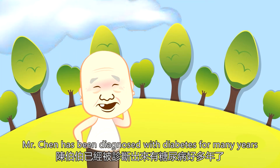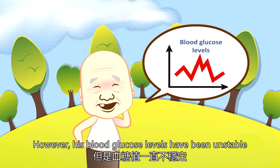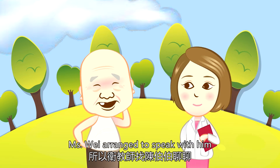Mr. Chen has been diagnosed with diabetes for many years. However, his blood glucose levels have been unstable. His diabetes educator, Ms. Wei, arranged to speak with him.